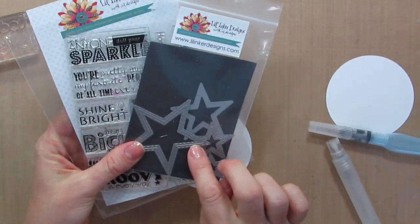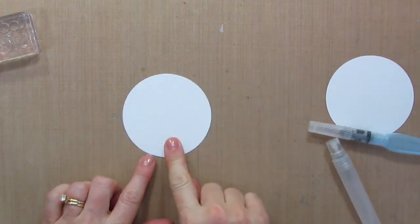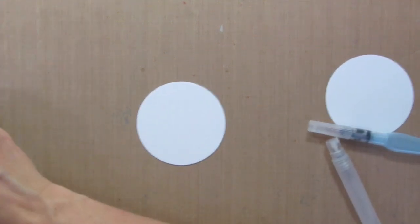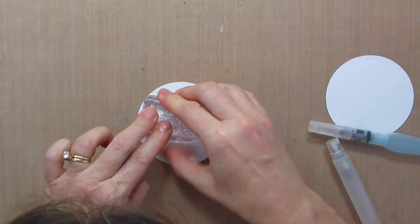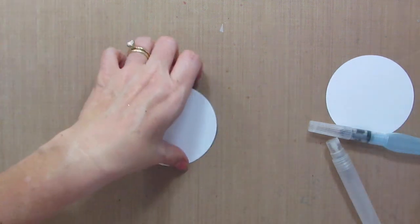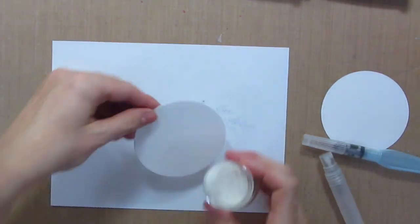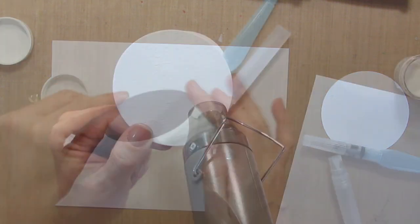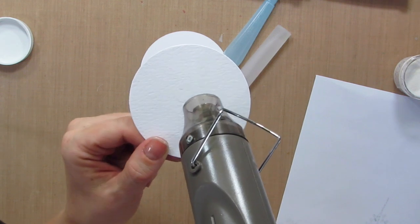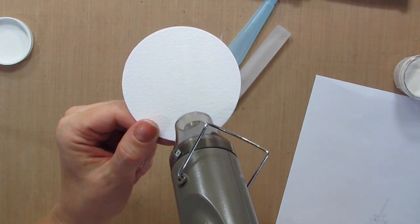I'm using the Little Inker Stitch Stars Die and a coordinating stamp set and I've already wiped this down with the anti-static tool so that I don't get embossing powder in places I don't want it. I'm stamping the Today You're the Star Sentiment and then we'll go ahead and cover it with clear embossing powder. When heating clear embossing powder on white, it's kind of tricky to see. You're going to want to hold it up to the light and watch for that powder to turn shiny and then you know it's done.